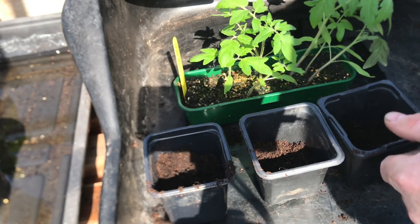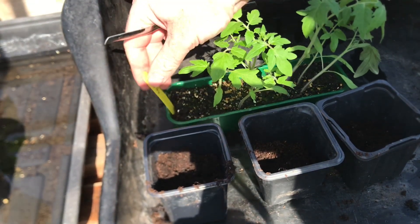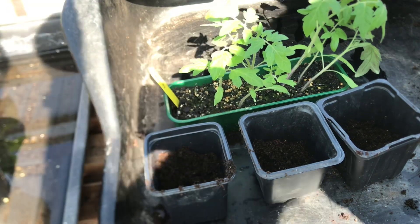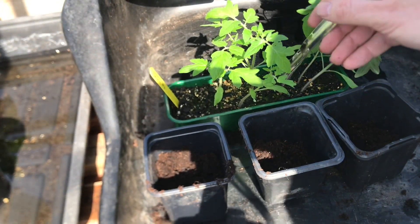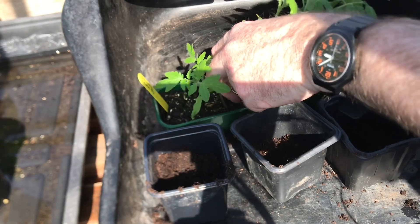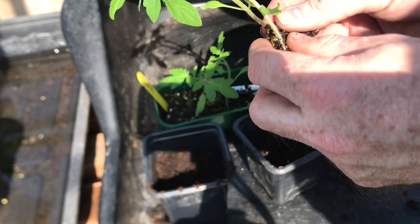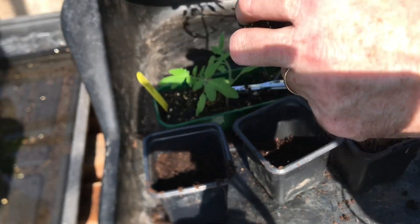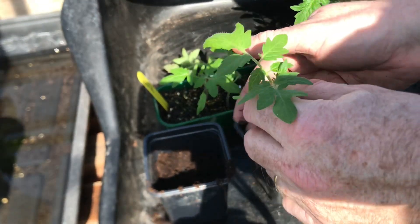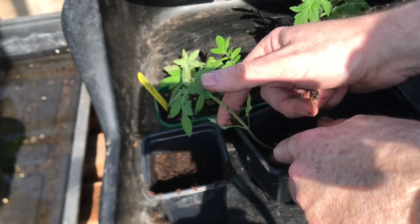One of the other things I want to do today is to pot on these tomato seedlings that I've been growing on the windowsill at home. This is the variety Cocktail Crush. They've been in here since the middle of March. All I'm going to do is just prise out a couple of plants. The tomato seedlings at this size are pretty sturdy so you can handle them. A lot of people say you should only handle them by the leaves, but at this stage you've got no problems.